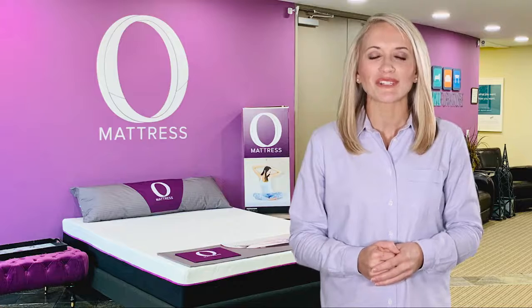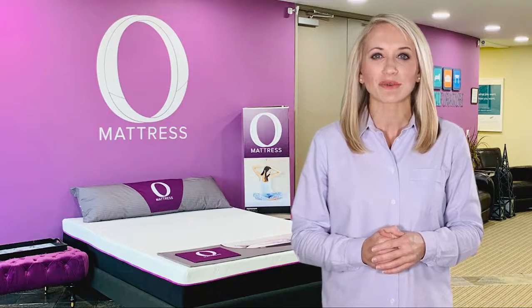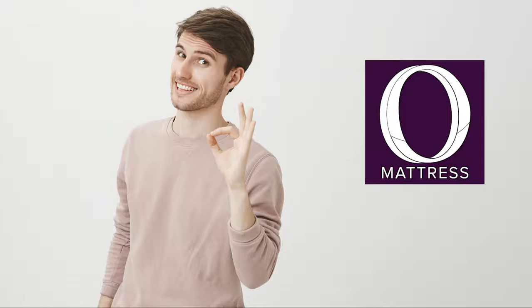After your first sleep on the O-Mattress, you will completely understand why 97% of our customer reviews are rated at 5 stars. If you are not already sleeping on an O-Mattress, ask us today how you can order your new O-Mattress and join the OmniSleep revolution.